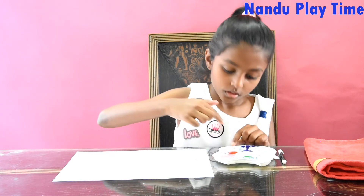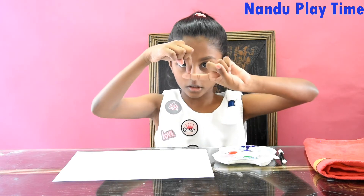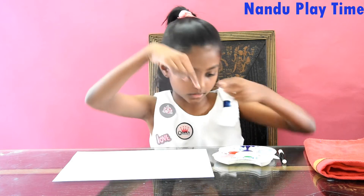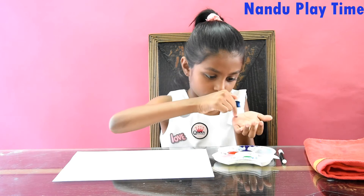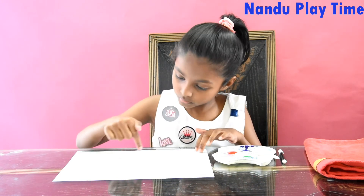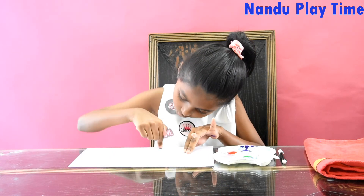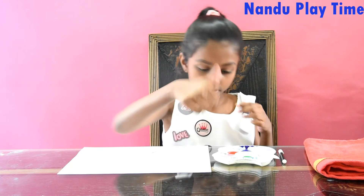Now we are going to do the flower. So for the middle part I am going to use my index finger. You should not do it like the thumb — you should do it from the start like this. So now for the petals you start using it.